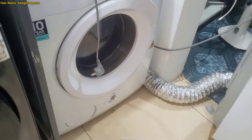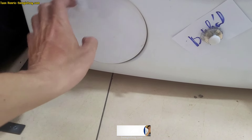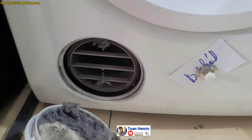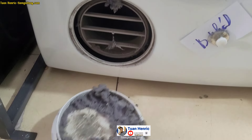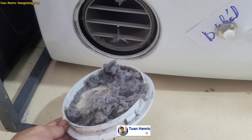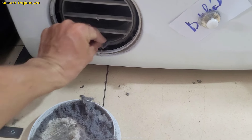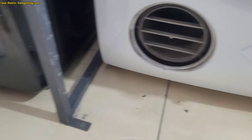Chào mừng đến kênh của mình. Hôm nay mình giới thiệu về cách vệ sinh máy sấy Electrolux. Cái việc vệ sinh máy sấy Electrolux cũng đơn giản thôi, nhưng mình có một số lưu ý để các bạn vệ sinh chuẩn và chính xác, tại vì khi vệ sinh ok thì máy sẽ nhanh khô hơn.